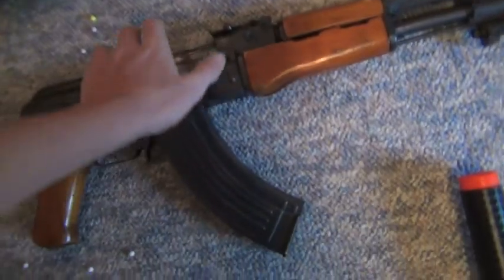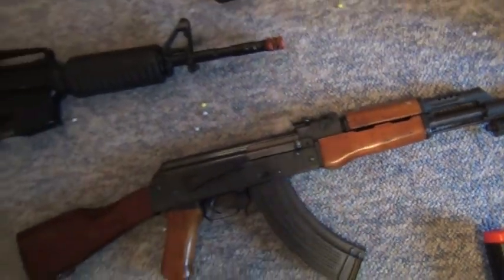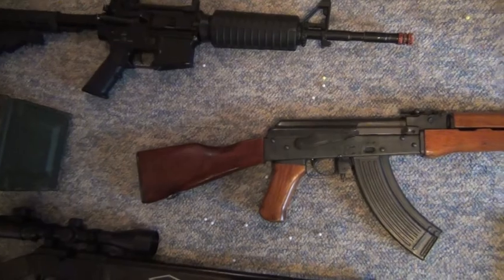It's a Real Sword Type 56. I've got a lot of money in that thing. It's really nice. I love it.